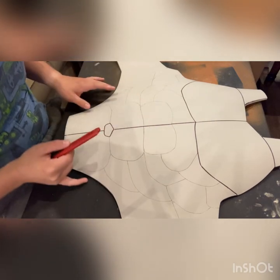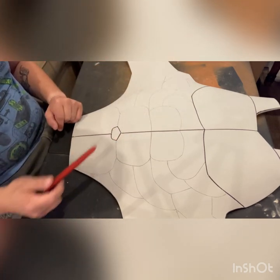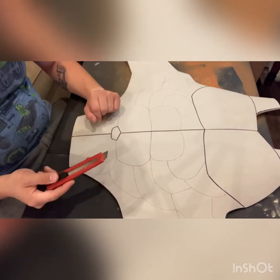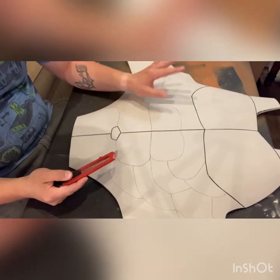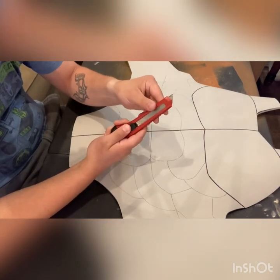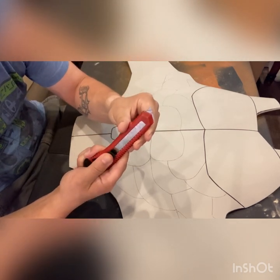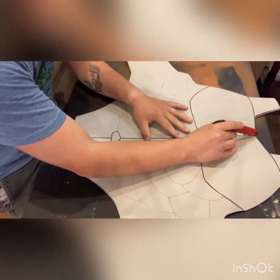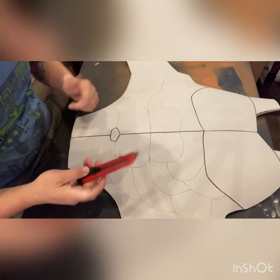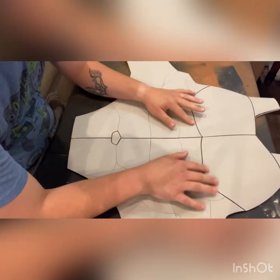Alright, so here we are going to go ahead and get started. Once you get all your muscle pieces traced out onto your foam, you're going to take your knife and score each muscle line about halfway through to three-quarters of the way through the foam. If you want to, you can actually set your blade at a certain depth and lock it in place so that way you don't accidentally go all the way through. I have already made all my score marks.